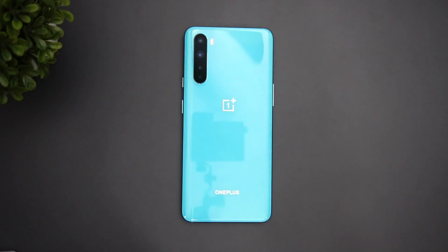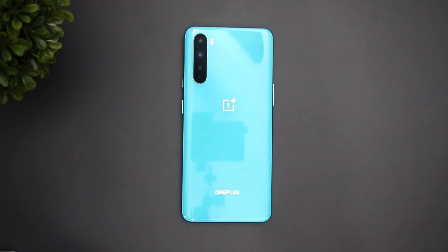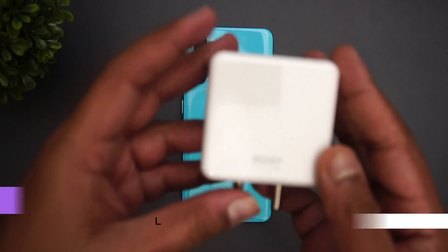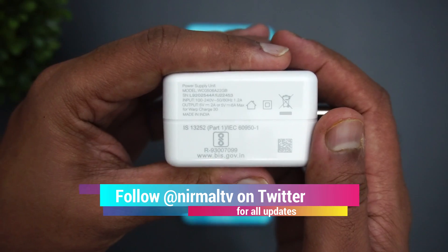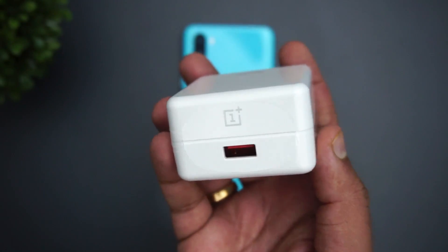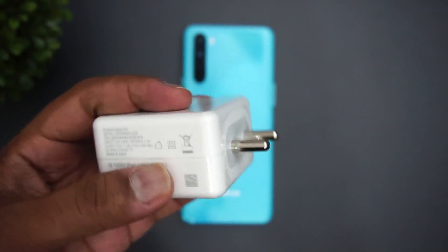Hello friends, welcome to Technique. This is Nirmal here, and in this video we're going to do a charging test on the OnePlus Nord. The OnePlus Nord comes with a 4115 mAh capacity battery and 30-watt Warp 30T charging. Here is the Warp 30T charger — you can see the voltage rating: 5 volt, 6 ampere. It's a 30-watt charger included in the box, and you also get the standard OnePlus cable.